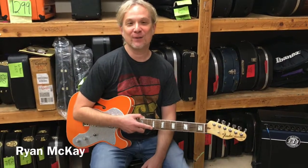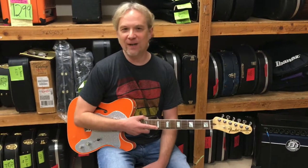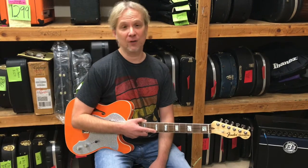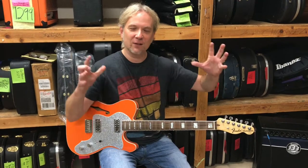Hey everybody, it's Ryan down at Bizarre Guitar and Drum in Phoenix with another guitar of the day. This time we've got something very interesting. This is by Fender — part of their Parallel Universe series where they combine different guitars into one big explosive supernova of a cool guitar. I just made that up on the spot.